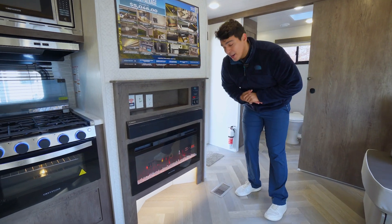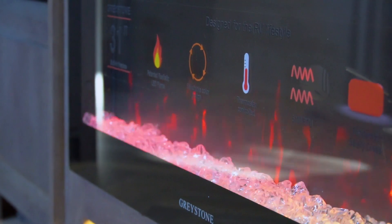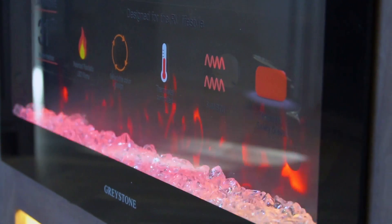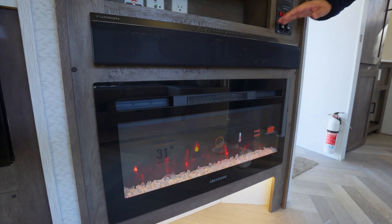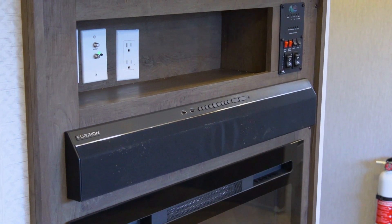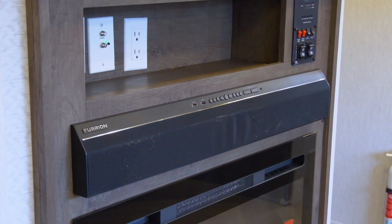It sure does feel nice right now in front of this graystone electric fireplace. It does radiate heat and offer ambient lighting — in the cold season it definitely comes in handy. We also have our Furrion sound bar right above that, which controls the audio on the inside and outside of the camper. Super cool, nice feature to have.